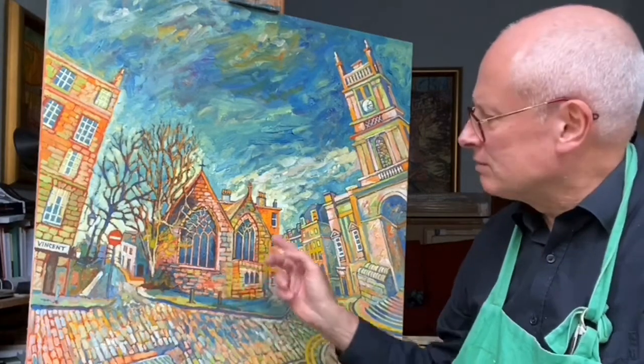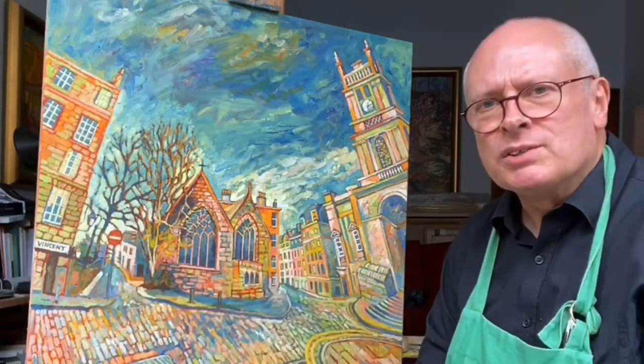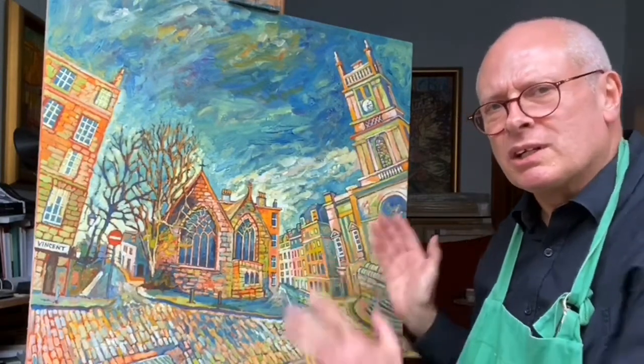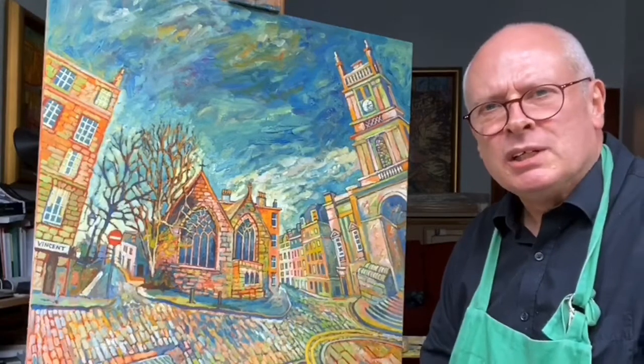The subject here is St Vincent's Chapel in Stockbridge, and this big church here is called St Stephen's Church. So it's quite a contrast of architecture.